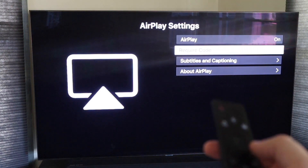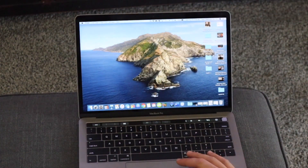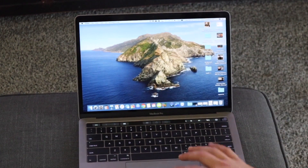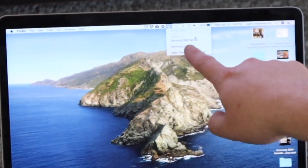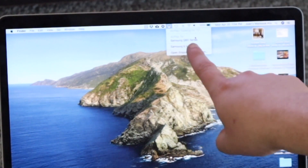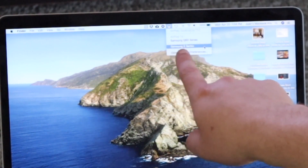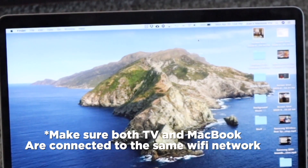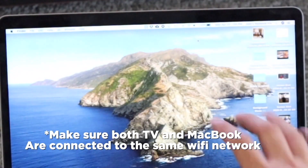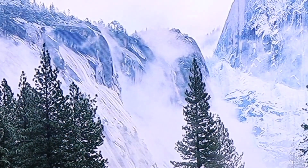Now we'll jump over to the MacBook Pro. Up at the very top you'll see what looks like a little TV icon with a triangle — click on that. As you can see, it says AirPlay 2 and it's already recognizing my Samsung Q80 TV. It also shows a second Samsung TV I have downstairs, the 6 series. I want to connect to the Q80, so I click on it, the screen goes black for a second, and then — BAM — it's mirroring on the TV.